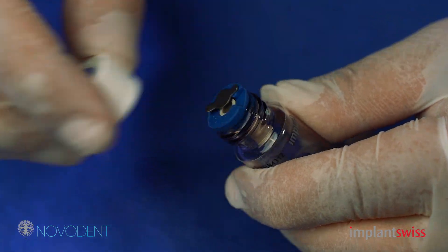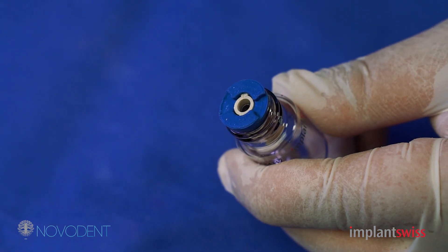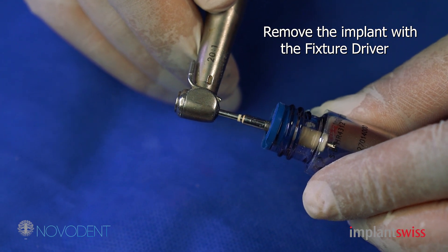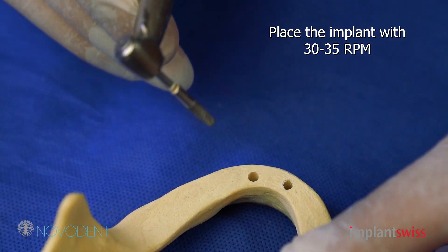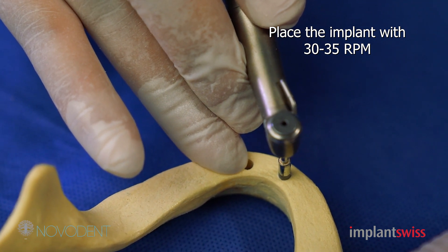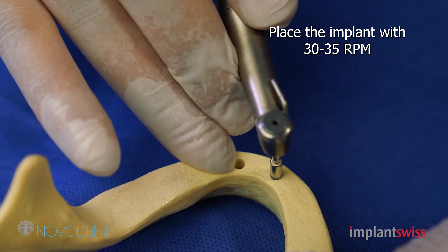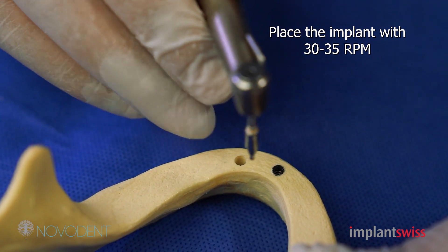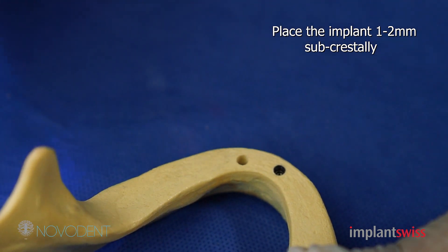You open the implant like this. You will see a metal cover here — you will remove it, and you will hold the fixture driver, as you can see here. And you pick up the implant from the vial. Then you reduce your speed to 30 rounds per minute and you start placing your implant, as you can see here. The implant is slowly going into the osteotomy until you come flush with the crestal bone, and it will stop automatically. If you feel you want to place the implant a little bit more, you can do that, until you are sure that it stopped and everything is alright.